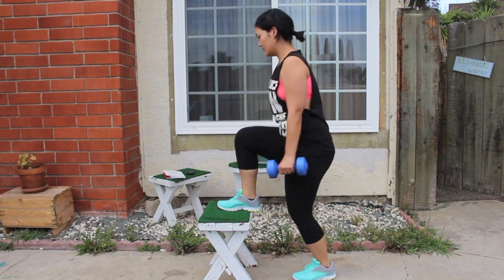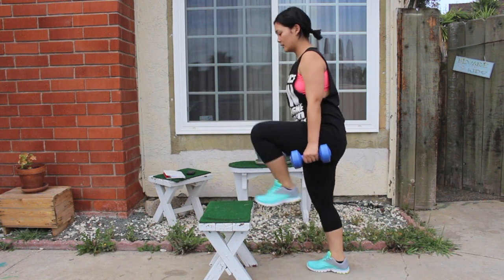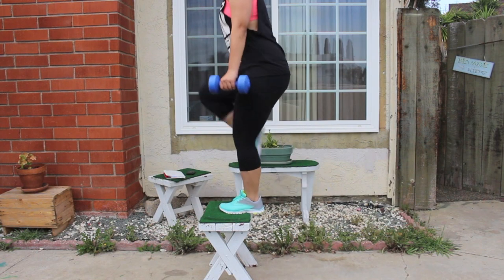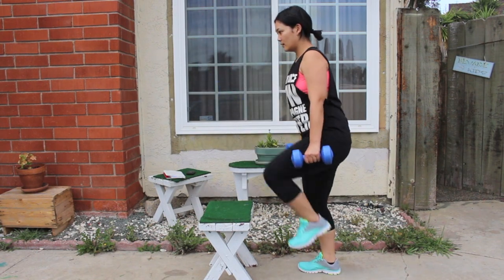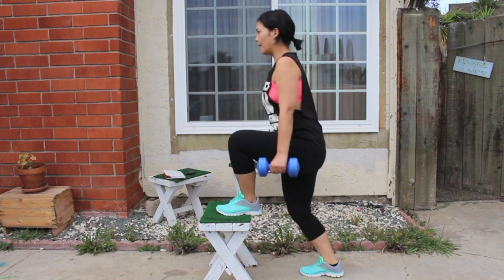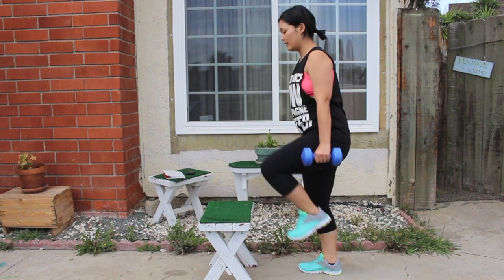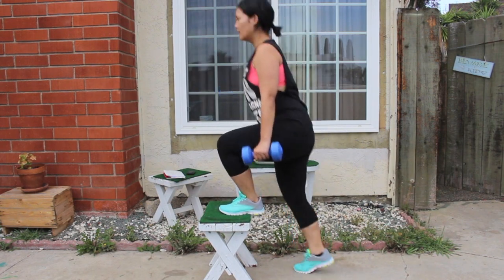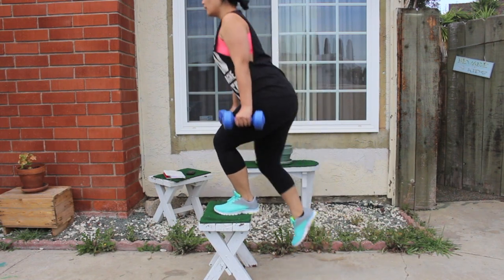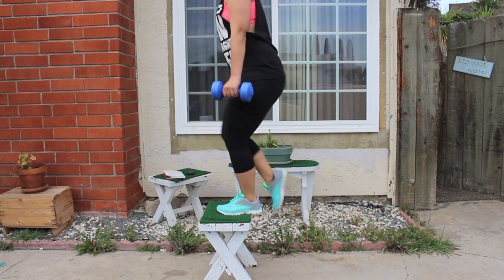Now switching sides — stepping up with my left foot and bringing my right leg up towards my chest. The higher the bench or stool, the harder and more challenging this workout becomes. If you're struggling, try finding a shorter stool. Just a reminder: for every exercise I'm showing you, we're doing three sets of ten. In this video I'm showing you one full set, so you can replay it two more times to complete the full three sets.